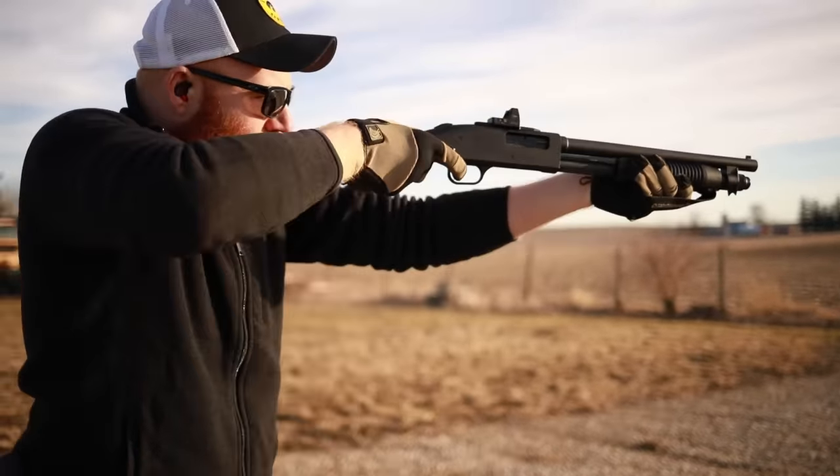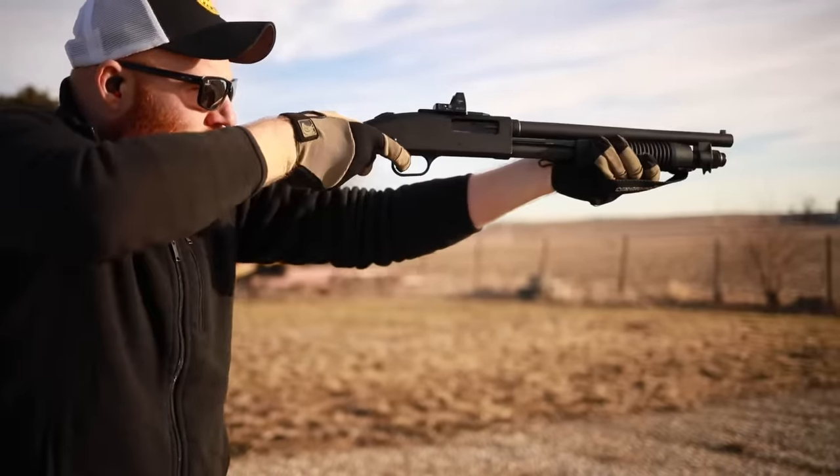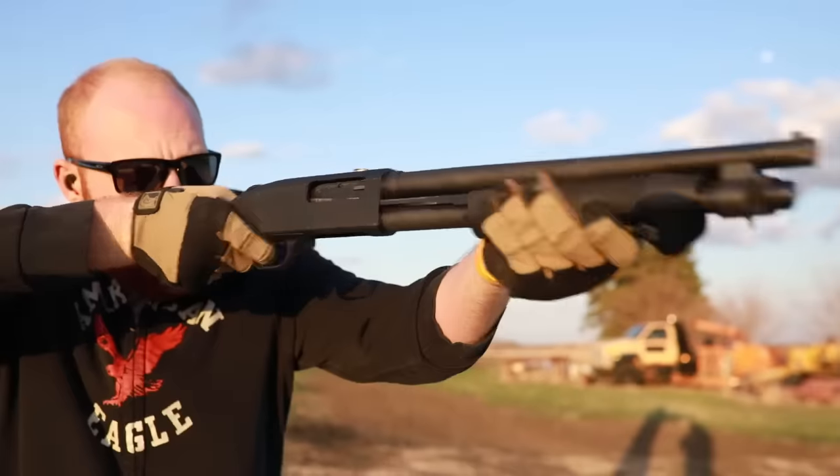What's up guys, this is the Honest Outlaw here and today we're going to be talking about the Mossberg Shockwave. I have had this particular firearm for quite a while and I've put quite a lot of rounds through it.